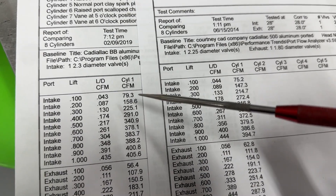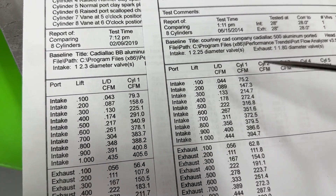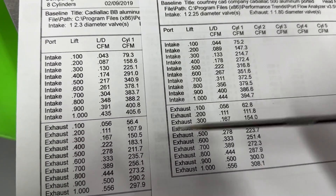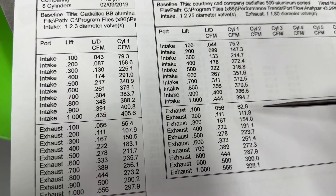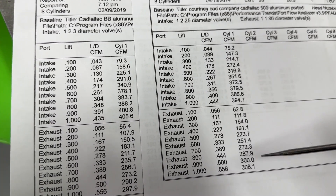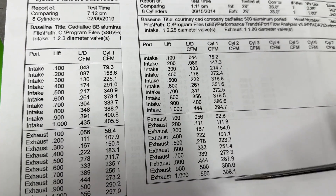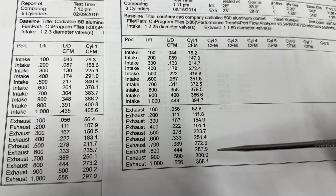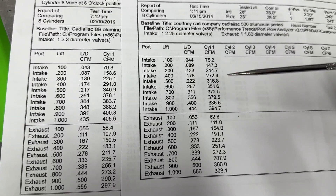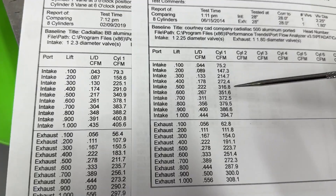And then 378. The bigger valve moves more air by about 10 CFM, sometimes a bit more. The exhaust flow — I learned more the second time. So the first time I did the exhaust, this is the second time, and it's much better now: 308. Which, by the way, is a huge amount of air for the valve size — even big block Chevys would be somewhat happy with those numbers.